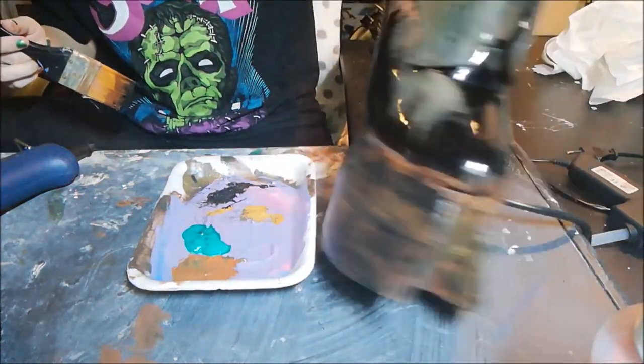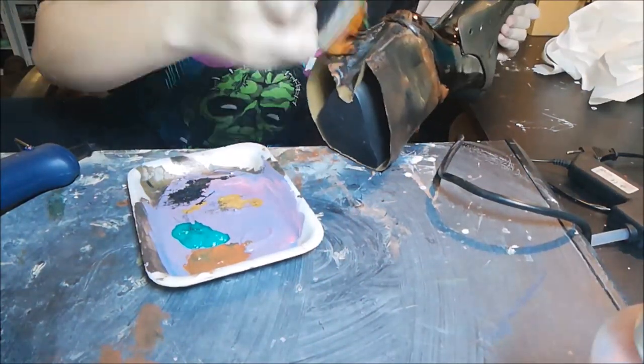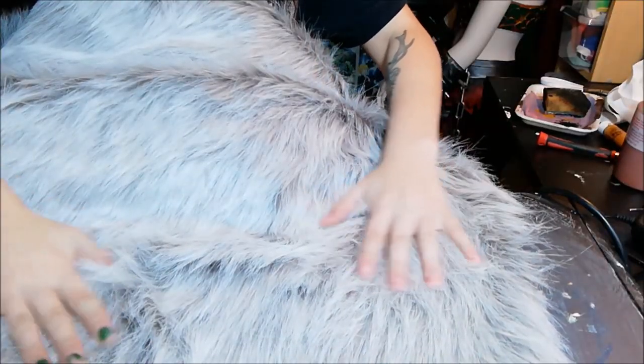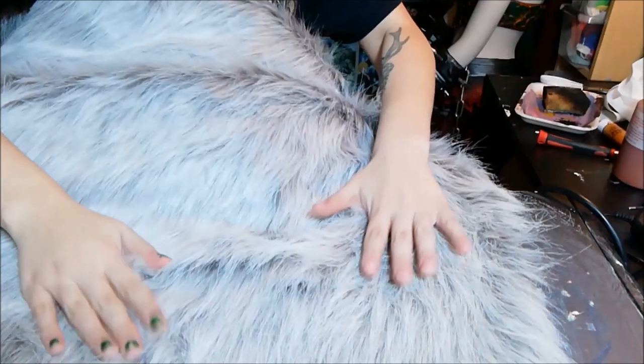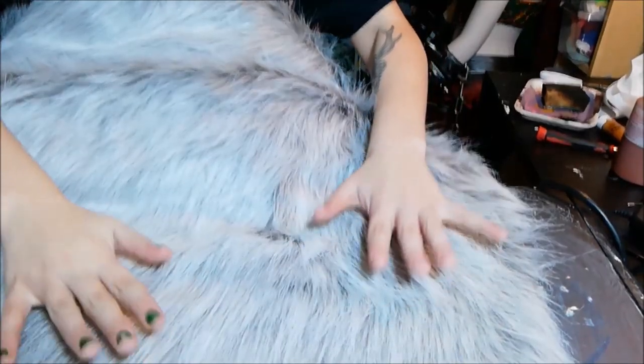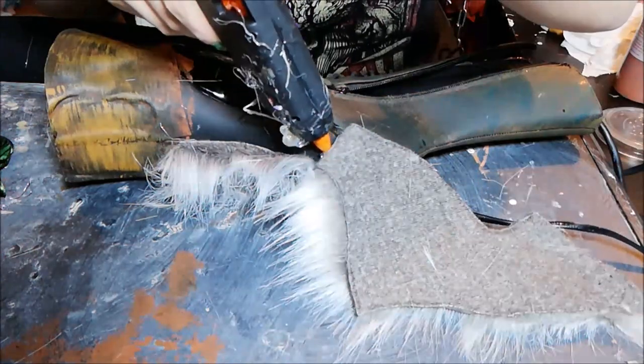Now it's time for the fun part — adding the fur. This will really make your boots look finished. I'm using a fur with really long hairs; it makes it easier to hide all the seams of the Worbla. For the fur you also need to make a pattern based on your shoe — tape it with masking tape, cut it off, cut it in half, and that gives you the pattern. Mirror it and cut another part and you'll have all the fur you need.